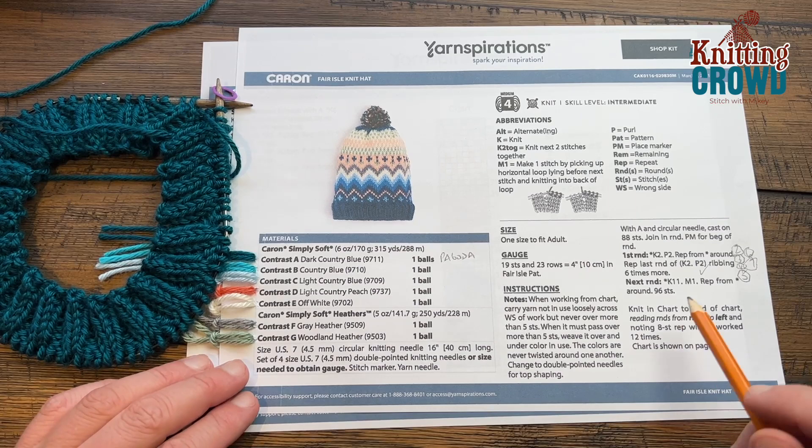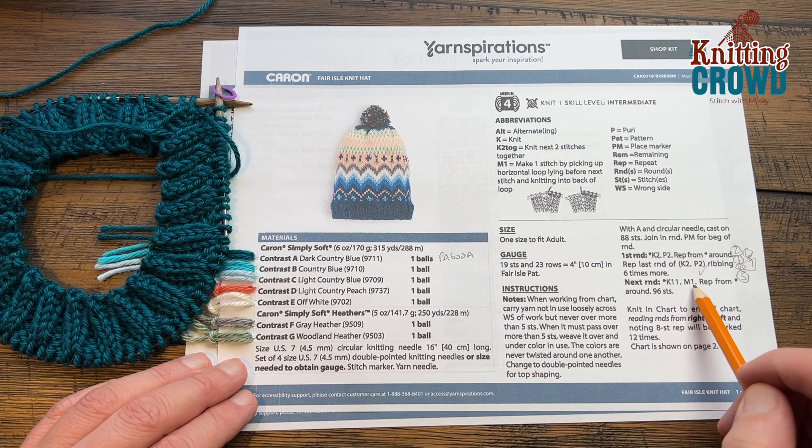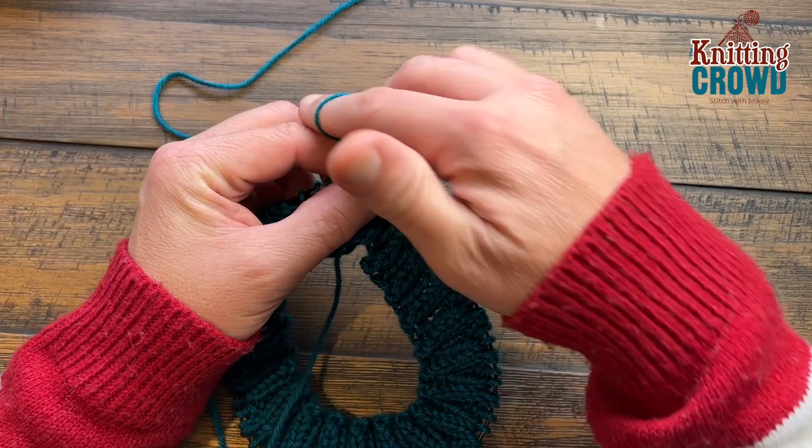I'm back and I have my seven rows done. Now we're going to do this next round of knit 11 and then make one, and we're going to repeat that all the way around. The make one is an increase. We're no longer doing purls going forward. Make sure you transfer your stitch marker and knit the first 11.